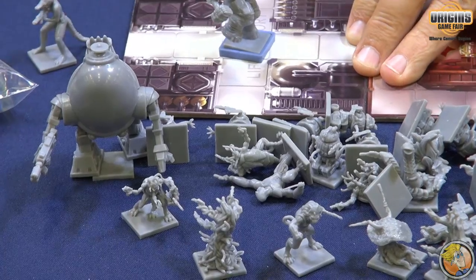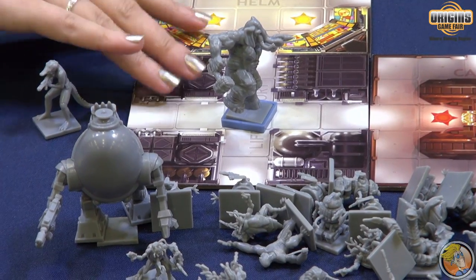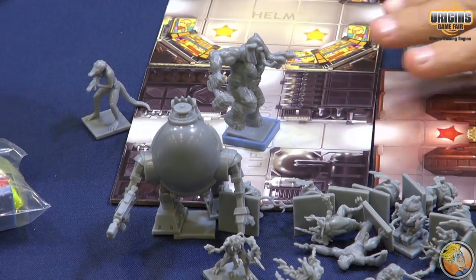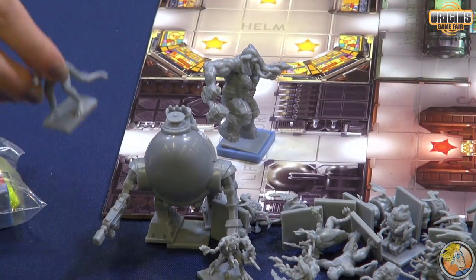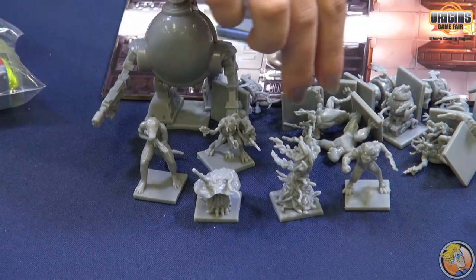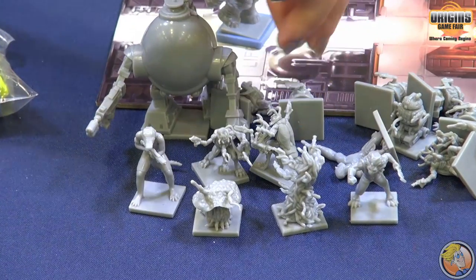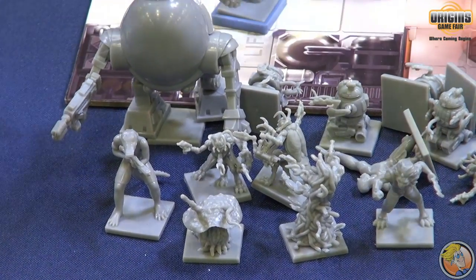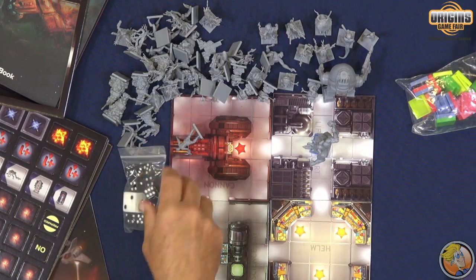In the game, you build your starship out of these modules — probably more than three or four. The idea is that your ships all have functions. Rather than rolling dice and saying I rolled high, I guess I made it away from the space monster — you go to the helm and spend helm power to speed up the ship, and that's going to be a piloting skill check. Everything in the game is 2D6 skill-based.